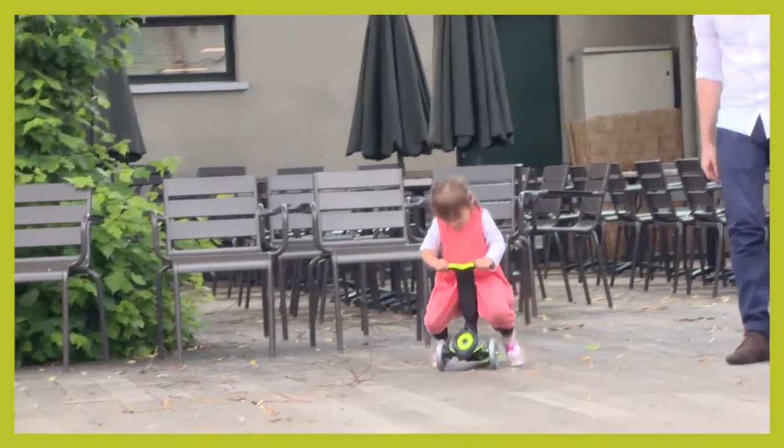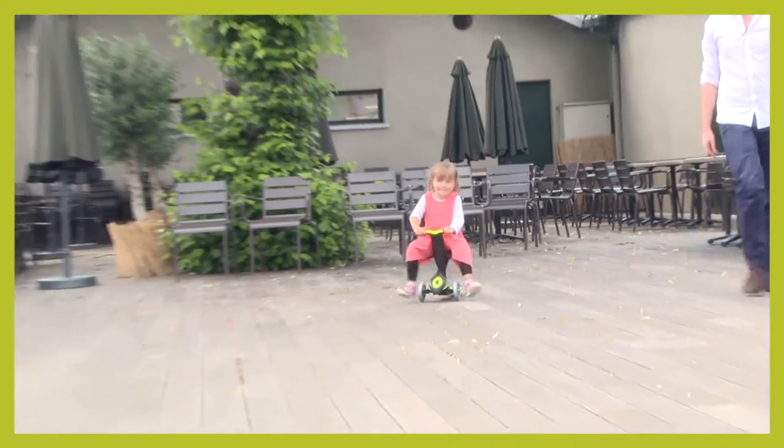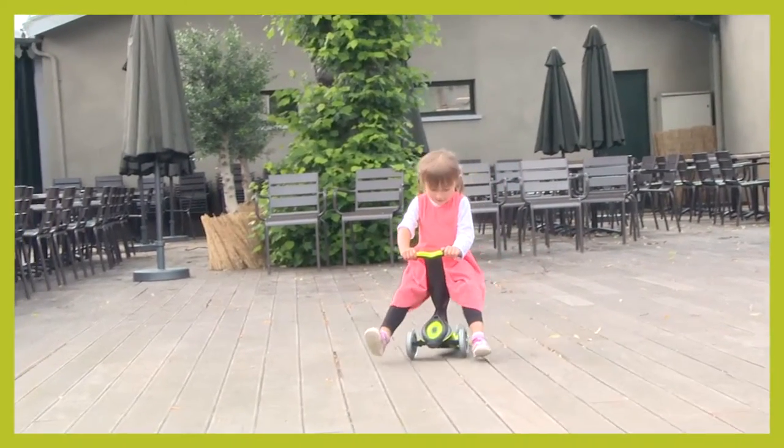With the trotter, she can rest seated while pushing with her feet on the ground. This is the basic foundation in her learning to walk.